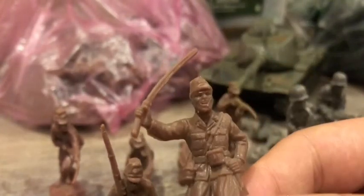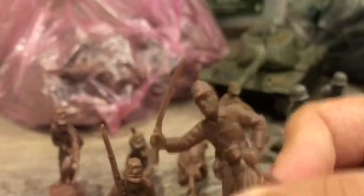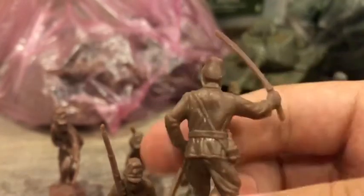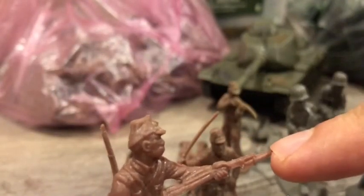All the stuff that you're watching right now on the screen is bootleg stuff, so yeah, nothing is from Matchbox or Airfix or any other brand. Here we have a Japanese officer with a katana — pretty well done in my opinion, you just need to cut some run-offs, but besides that it's perfect. Here we have a soldier which is running, he has a bayonet at the front of his rifle, pretty detailed in my opinion.